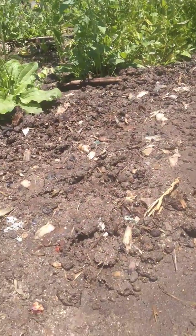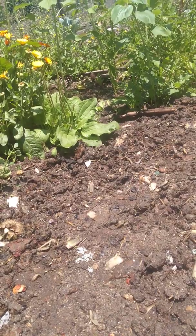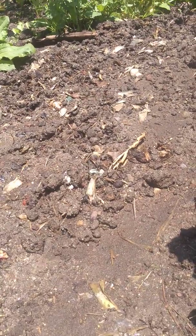I want to see if it works with the compost I put in. I think it's going well, we'll see. I put in too much water and then I...